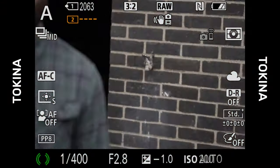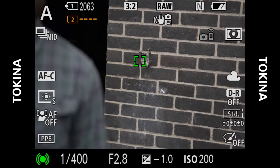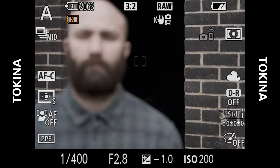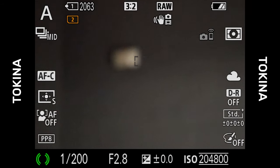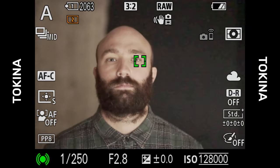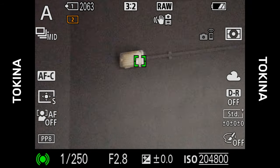Moving away from image quality, let's talk about AF performance starting with the Tokina. This lens is definitely the slowest focus of the three but it's really not unbearably slow. In good lighting conditions it managed to lock onto the target with no signs of hunting at all. In low light it started to struggle a bit more, but even though it would take a little longer to lock on, it never really struggled to the point of racking helplessly through the focus range, making it a totally usable lens.